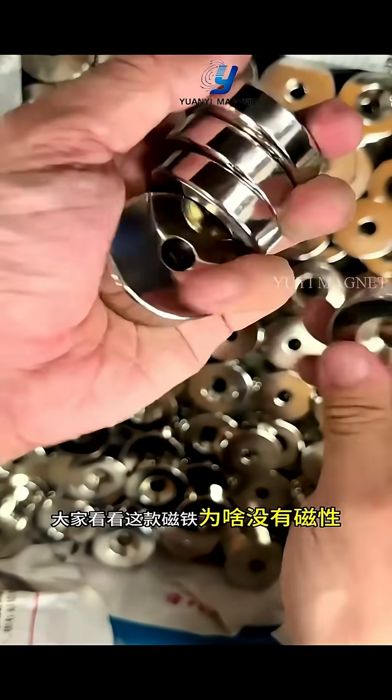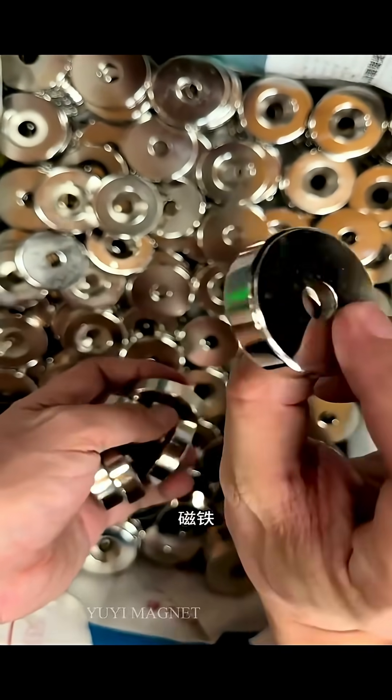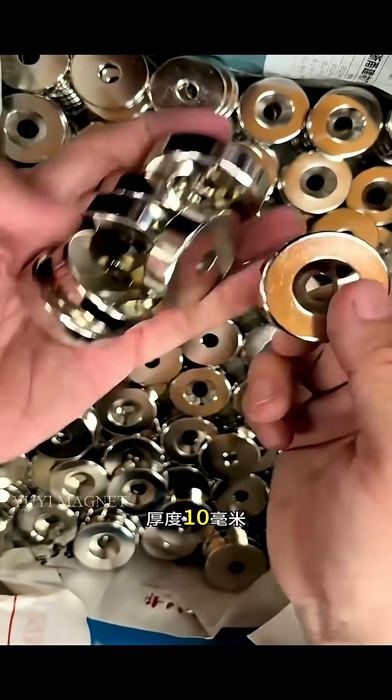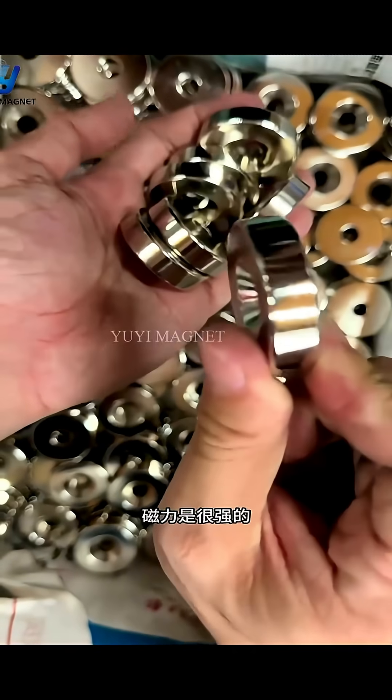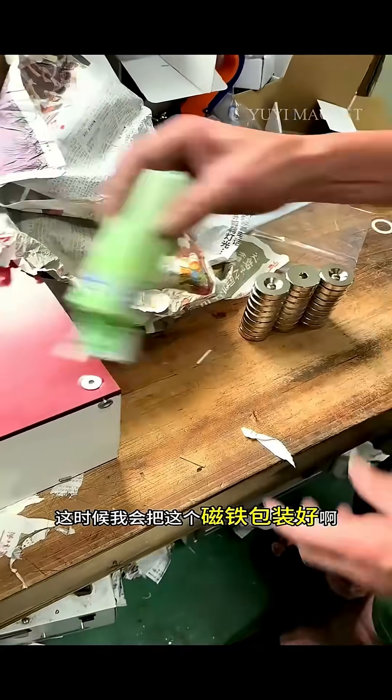Why is this magnet not magnetic? In fact, this magnet in my hand is a magnet with a particularly strong magnetic force. The diameter is 40mm, the thickness is 10 millimeters, and the magnetic force is very strong.